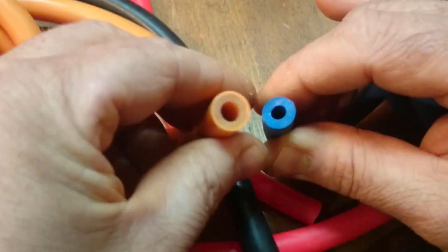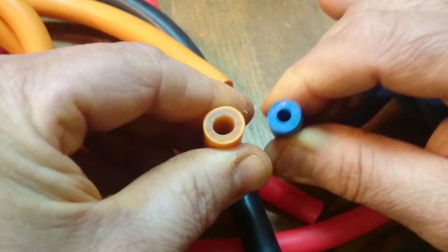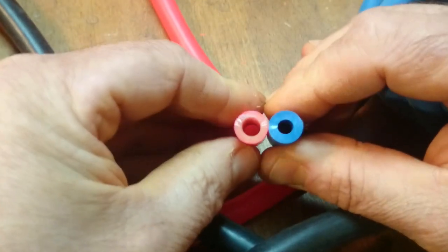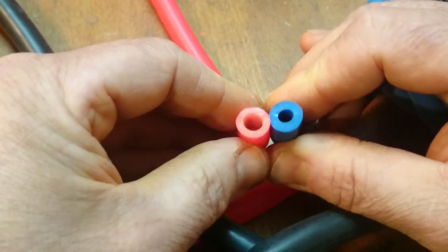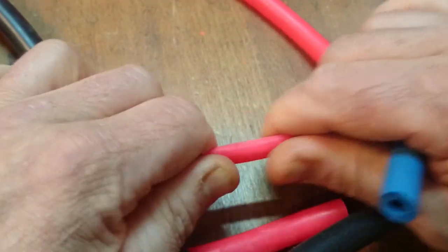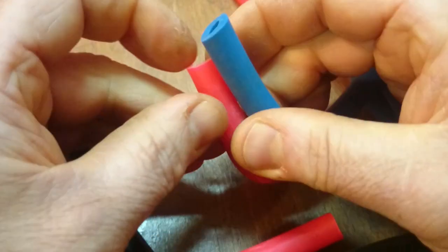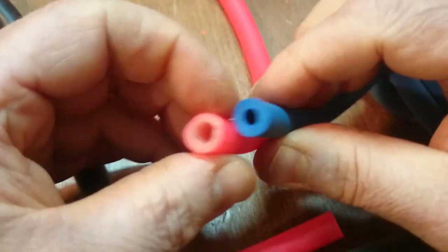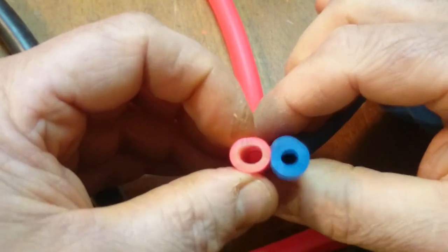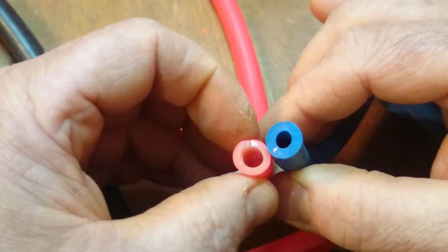I wanted something between this power and the usual polespear power, and I found this one. This is a dipped quality rubber — I don't remember the brand, I think it was Sports America or something. It's pretty much in between, very stretchy, and I like it. Because it's dipped it lasts longer. The inner diameter is a bit larger, but that doesn't matter — they basically have the same characteristics.